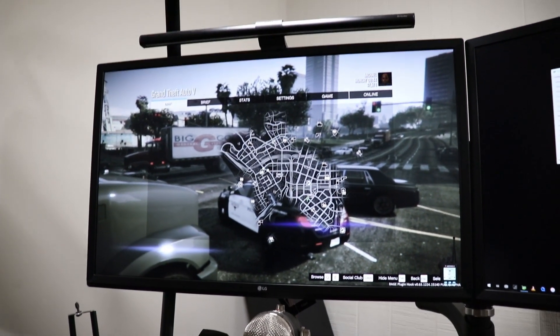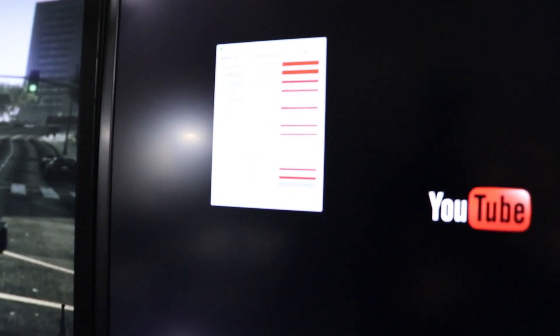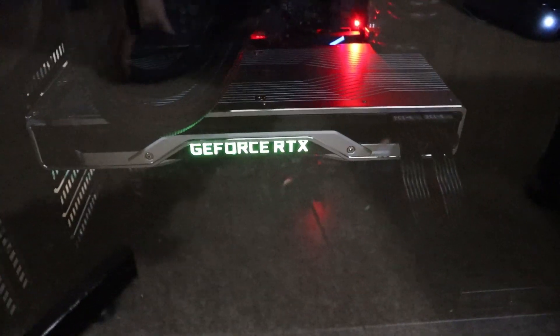I have Grand Theft Auto 5 loaded up there. I was playing LSPDFR and I also have a gauge up here monitoring temperatures and things, and this little guy uses some serious power.